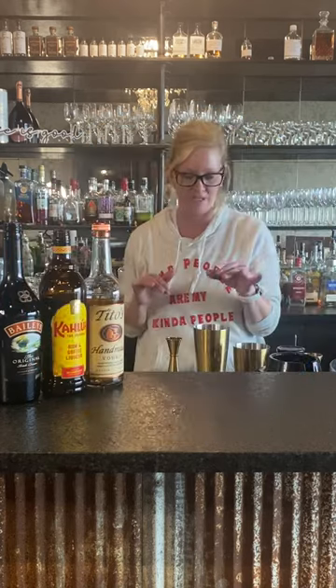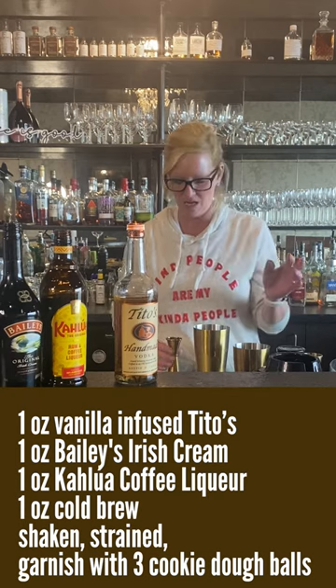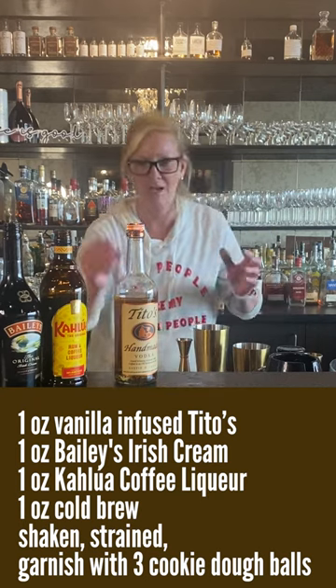This is my version of an espresso martini. I do things a little bit differently — I use Tito's vodka but I infuse it with vanilla, and Kahlua and Bailey's. Some people don't always use Bailey's, but I do. I think it makes it just a little smoother.